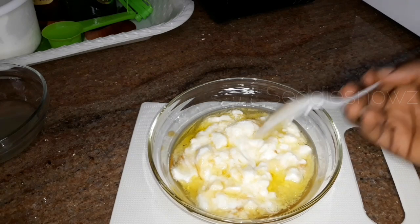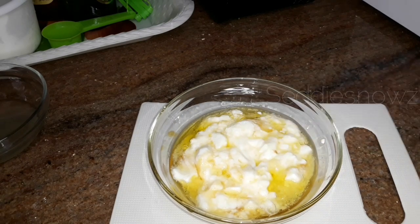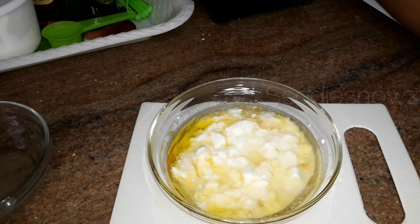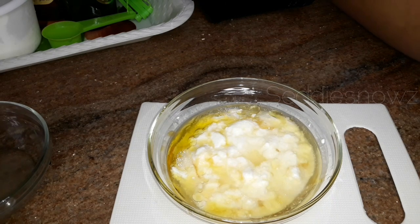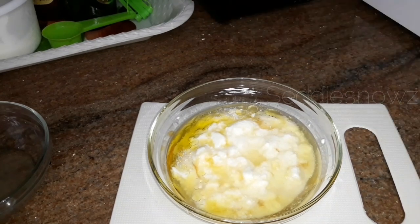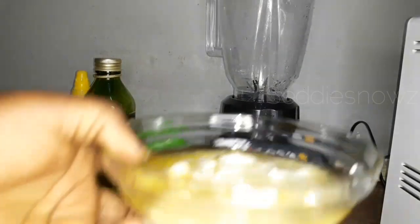I'll give this a few turns and mixes before adding it back into the blender, because I want all the ingredients to mix together well. Using just a spoon might not mix them the way I want, so I'll pour this in the blender now and give it a few pulses.